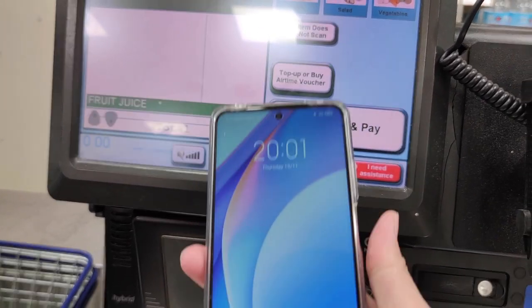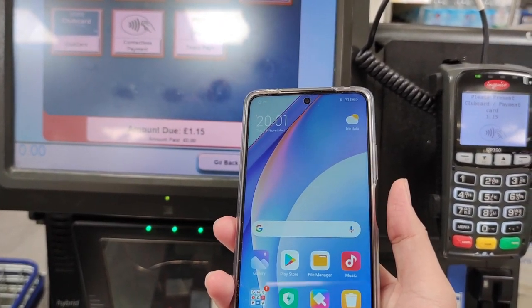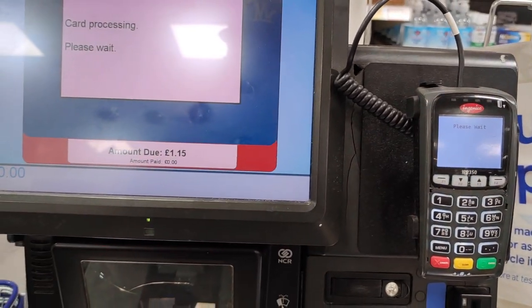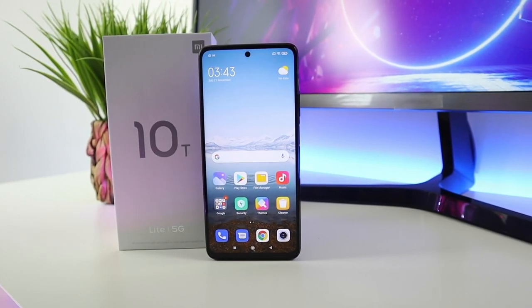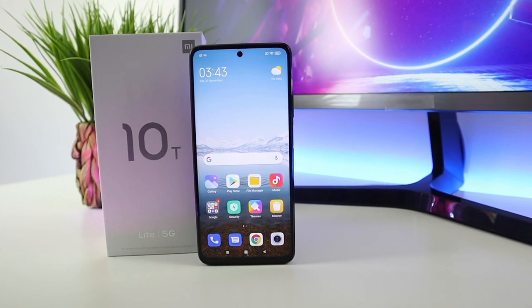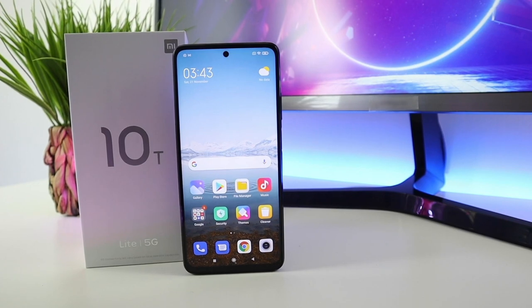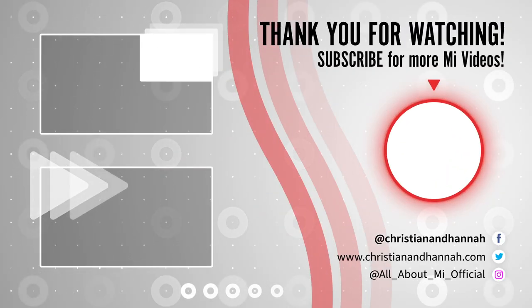This phone is packed with features. To add, it has NFC for contactless transactions — it supports Google Pay, which is pretty convenient. With all that being said, let me know what you think about this Mi 10T Lite in the comments below, and I'll see you guys in the next video.